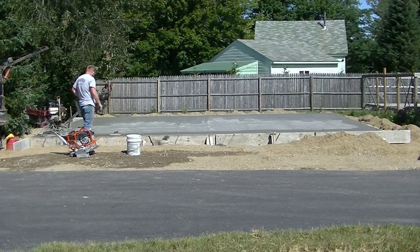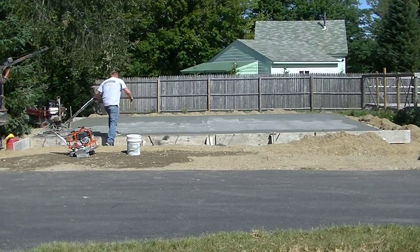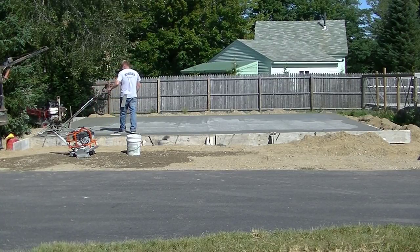Hey everybody, Mike here with EverythingAboutConcrete.com. In this video, I'm going to give you some tips on learning how to power trowel a concrete slab.